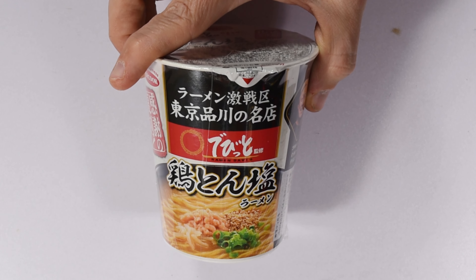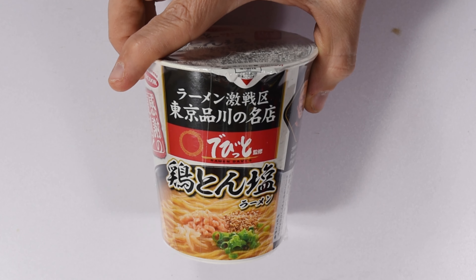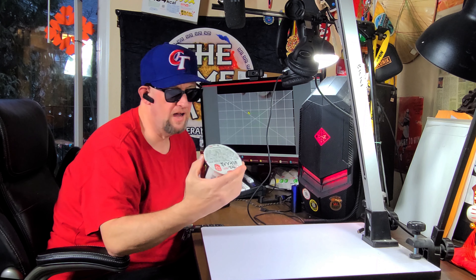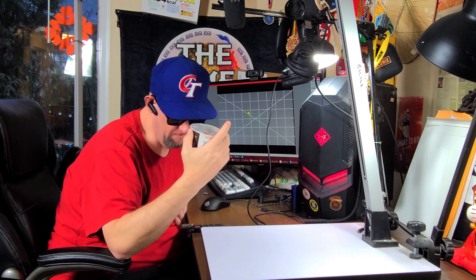And finally from Ace Cook we have Debuto Kansu Toritan Shio Ramen. I don't know about this one — that's a really hard name — but it's a Shio, so it's a Salt Ramen. It should be pretty good. This looks like one of their more premium ones, so we'll see.